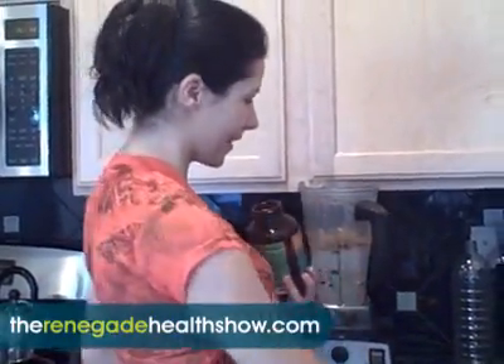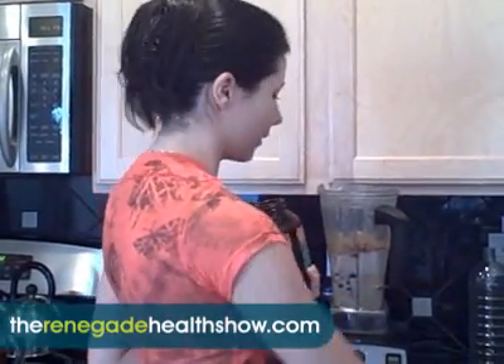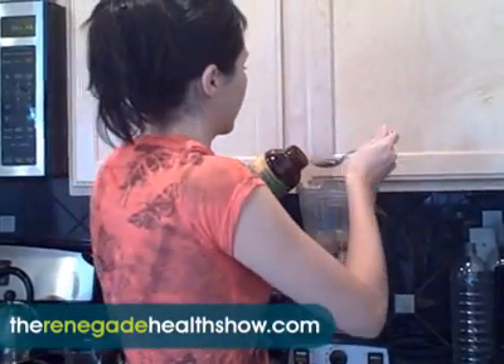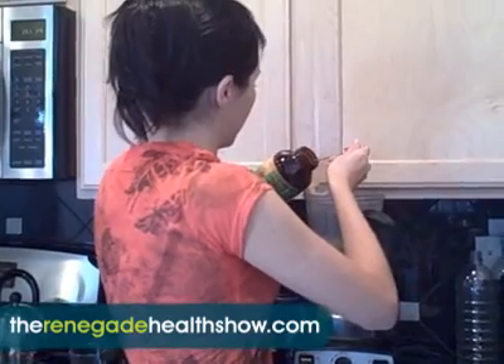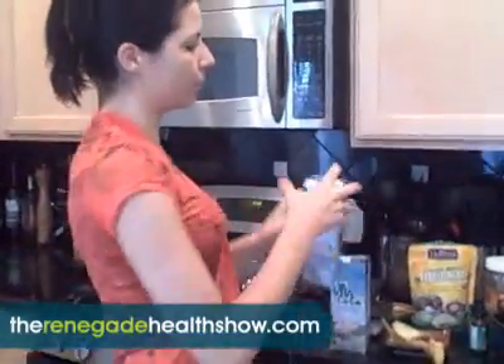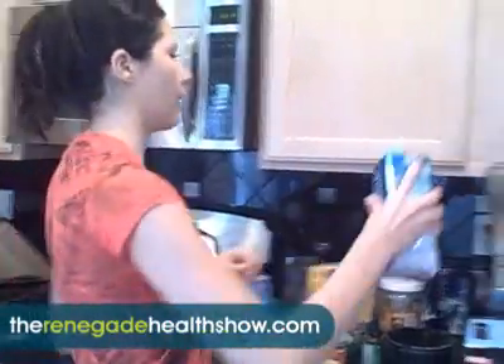Also we put chia seeds — a really good source of fiber and omegas. I put two tablespoons of that. And for liquid we either use almond milk, hemp milk, or coconut water. Today we're going to use coconut water as our liquid.